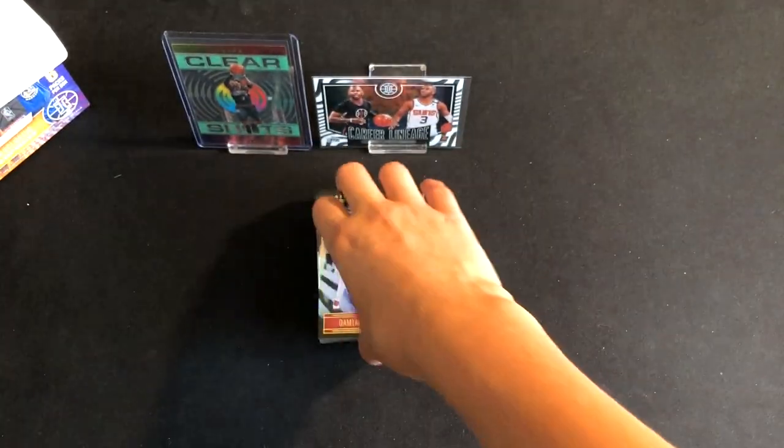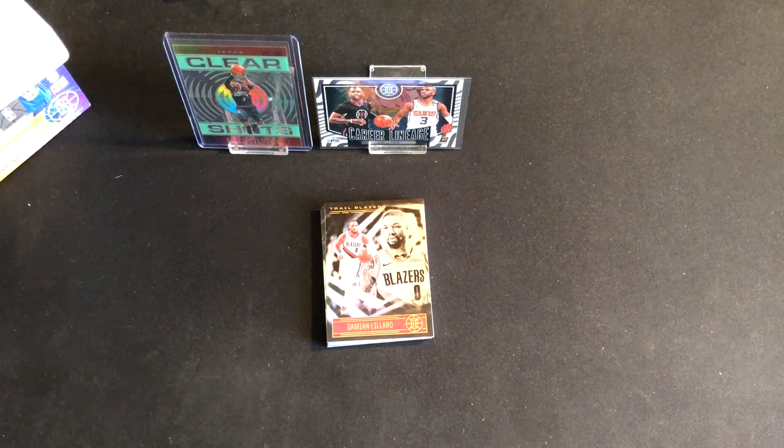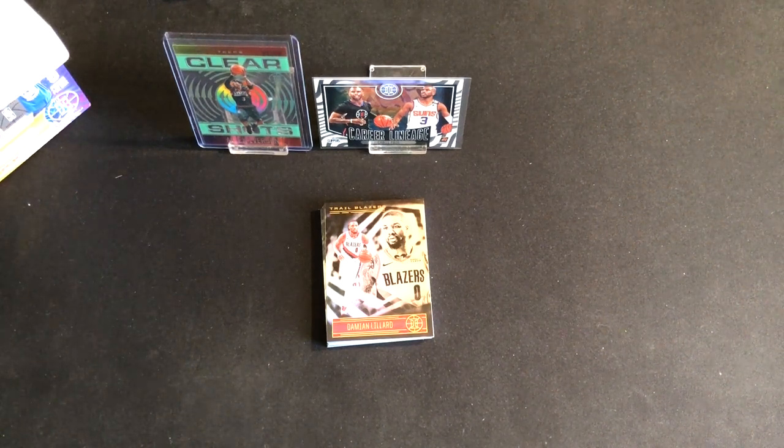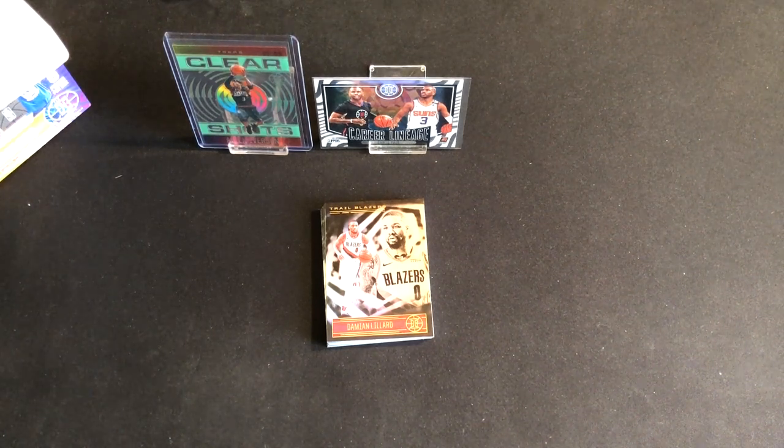Pretty successful part one, I'm pretty happy with this blaster so far. Make sure you subscribe to the channel for part two, which will be coming in the next video. Let me know your thoughts down below in the comment section — thank you for watching, I'll see you guys in the next video.